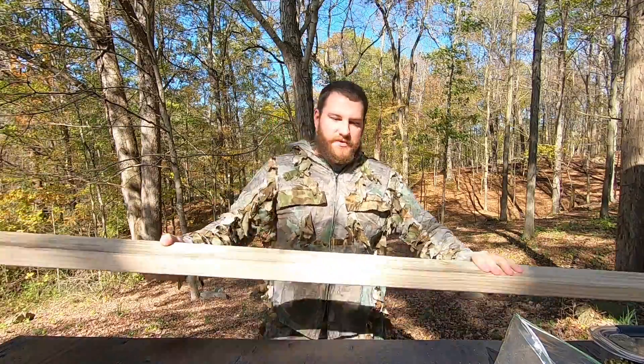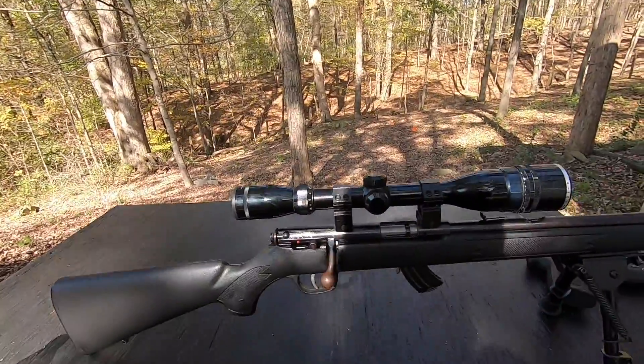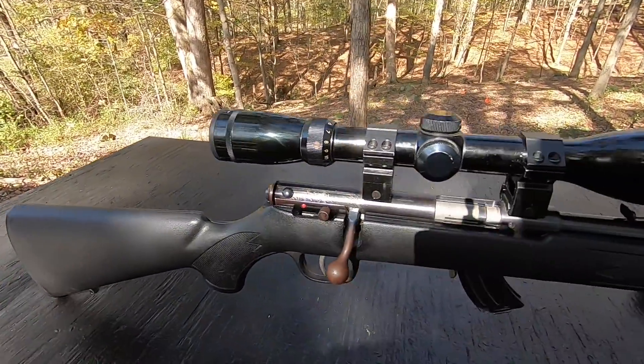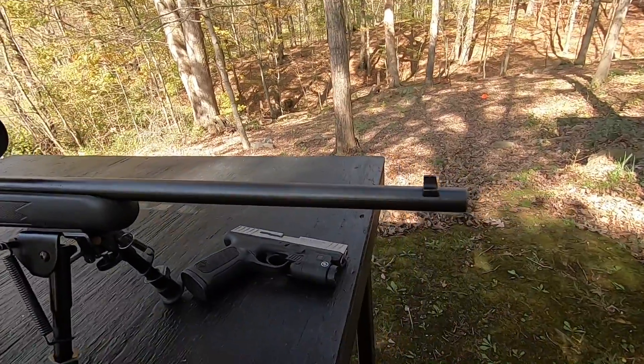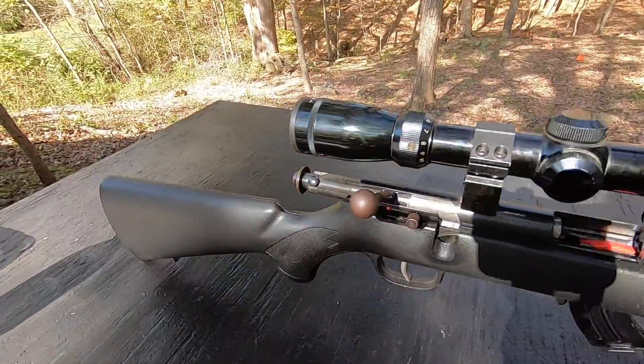I better watch out, I'm going to get a splinter. The gun we'll be using today is the fine Savage Mark II — isn't it beautiful? I know this was in the last video, but let's walk down here and I'm going to show you the targets.